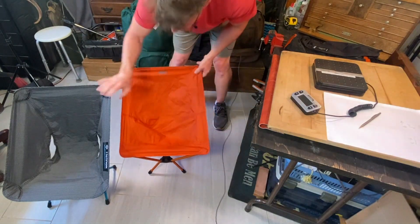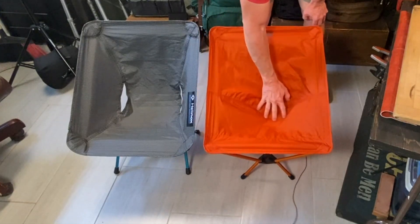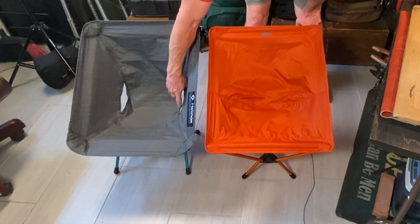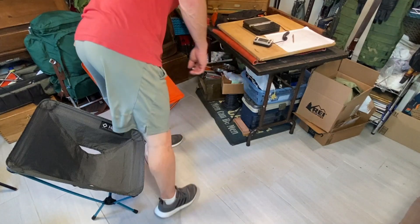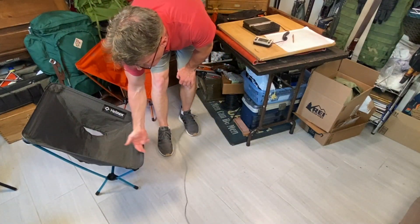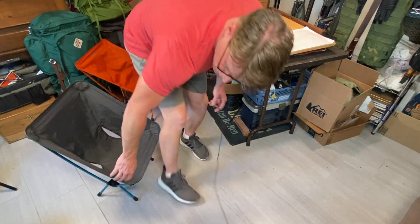Here are your two separate seats. Welcome to Doggo Running's chair lab. Here's the Helinox — this is a 10-degree departure, which is what most office chairs are. Most chairs are 10 degrees.